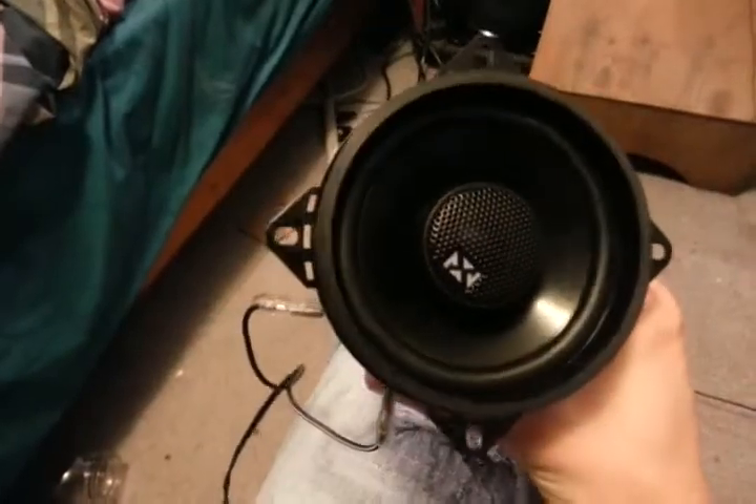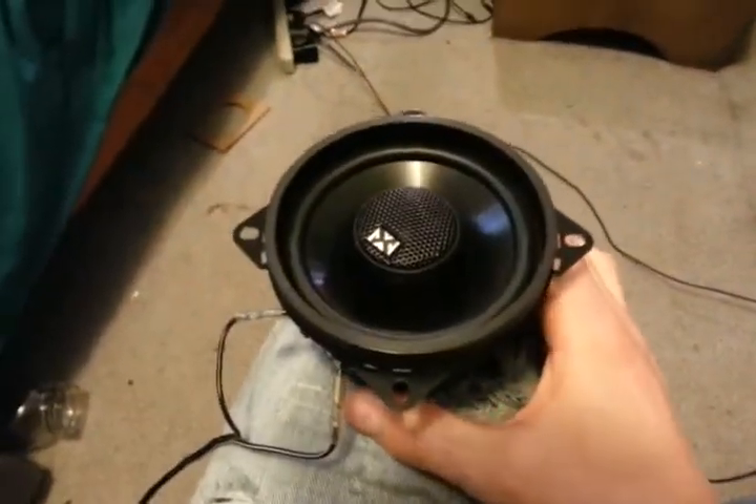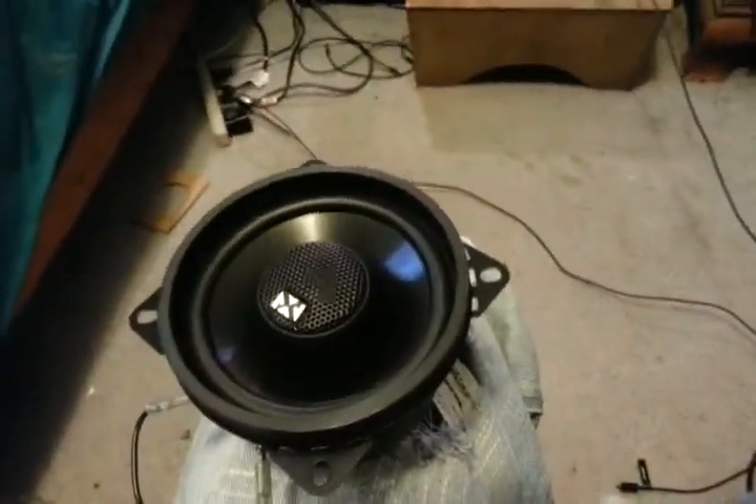Alright, gonna do a little sound demo with just one of these NVX VSP4s hooked up to my Sony head unit. Alright, here we go.